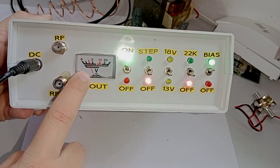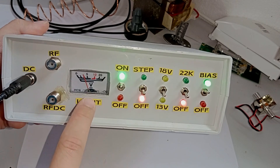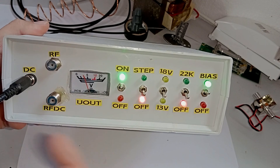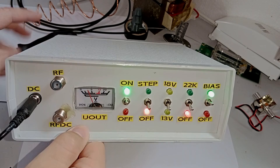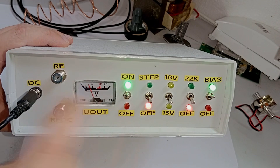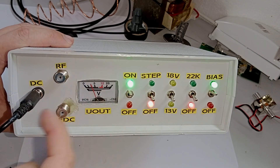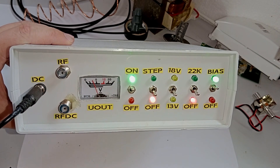You will also notice that this voltmeter is not accurate at all because it costs less than one dollar. To be completely honest it's there mainly for aesthetic purposes and to give some indication that I'm getting voltage. I probably should replace this with a digital one in a future version. Right now it acts as a normal BIAS-T because the ON switch connects the DC port and the BIAS switch connects it to the RF DC port.